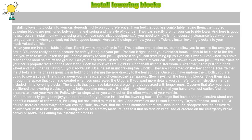Installing lowering blocks into your car depends highly on your preference. If you feel comfortable having them, then do so. Lowering blocks are positioned between the leaf spring and the axle of your car, and they can readily prompt your car to ride lower. You can install them without using any specialized equipment. All you need to know is the necessary clearance level when you run your car and when you work out those speed bumps. Here are the steps on how you can efficiently install lowering blocks into your much-valued vehicle.